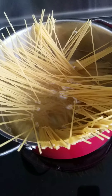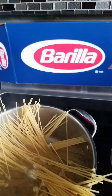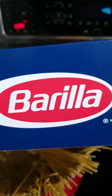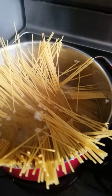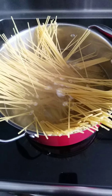Cooking pasta. We love this Barilla. This is very nice and cooked al dente. This is how I cook pasta.